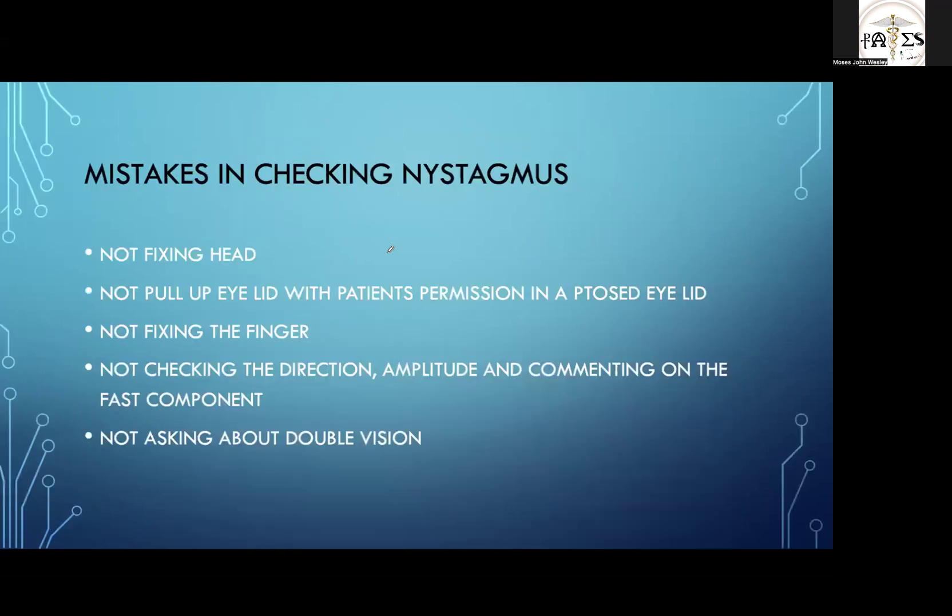Today we are dealing with nystagmus. A lot of people make terrible mistakes in the examination. First: not fixing the head — if you don't fix it, patients have a tendency to turn their head left and right. Next, you have to gently pull up the eyelid by asking the patient's permission, especially if finding a ptotic eyelid. Failing to do so is likely to cause exam failure.